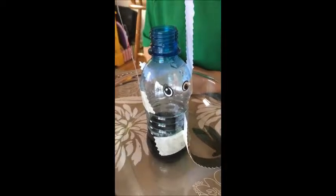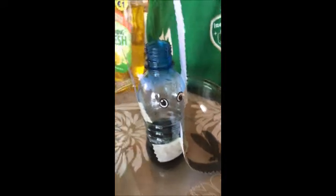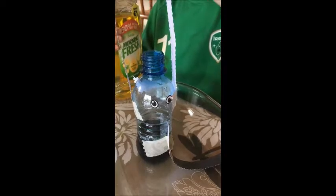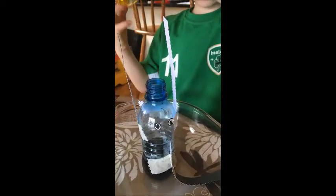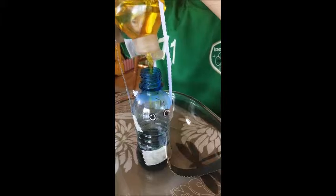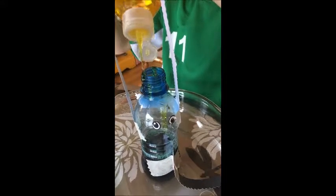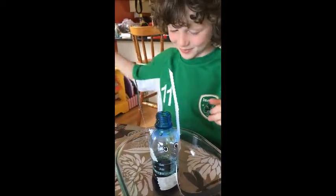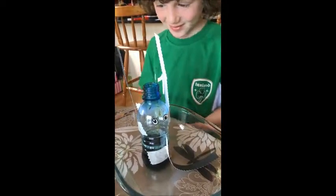So next we want to add some washing up liquid. How much? Just give it a squeeze — maybe two seconds. One, two. Stop. Nice and messy. So that was the washing up liquid.